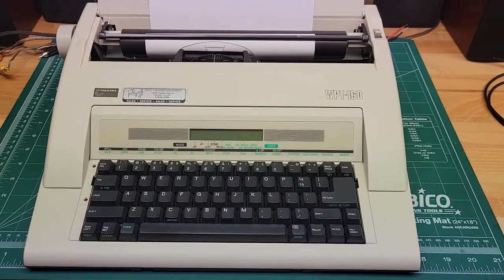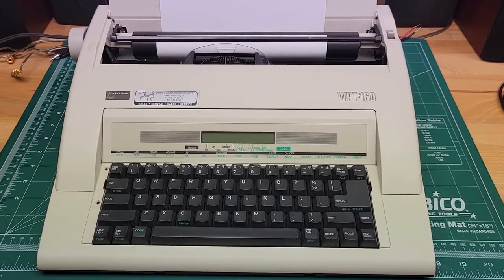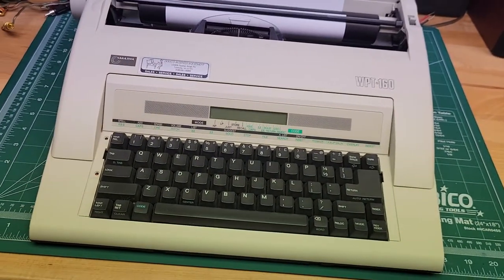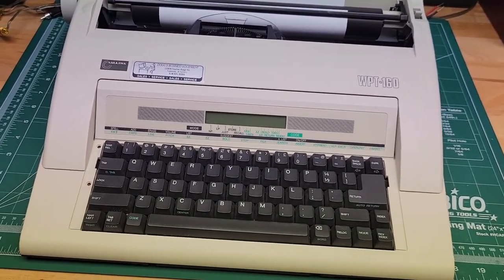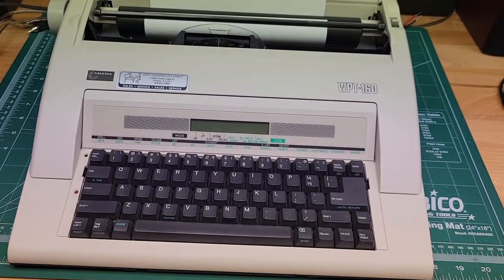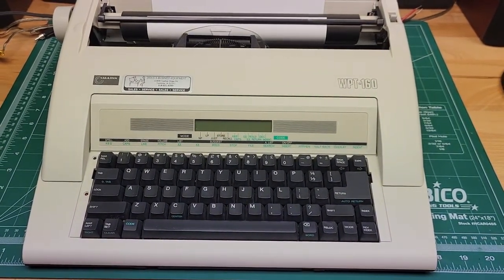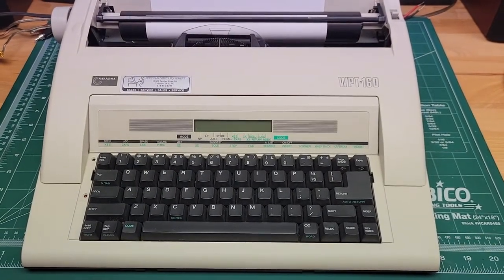This video is going to go over how to replace the print wheel on a Nakajima WPT-160 typewriter. It's a pretty easy procedure and I'll just go through the steps. The instruction manual goes over how to do it, but it kind of skips the step on how to remove it. So we'll go over the whole process here.